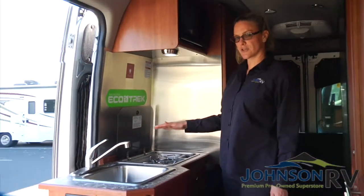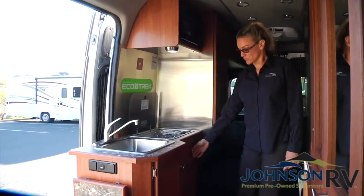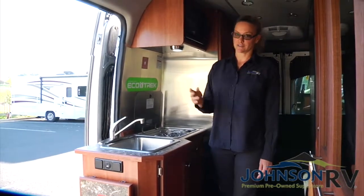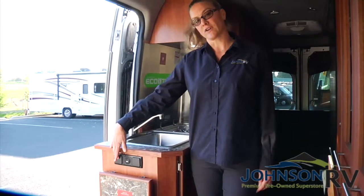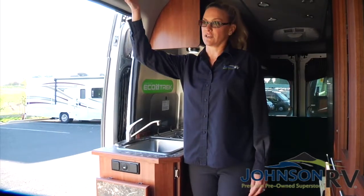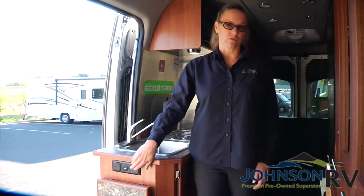Just make sure you wait until it cools down before you put the glass cover back on. You have plenty of storage for utensils, pots, pans, and other items down below, and then you have your sink with hot and cold water. Over here you've got USB, a 12-volt charger, and also a 110 outlet. So if you're idling the engine, you'll have the inverter on and be able to access those, and also if you're plugged in.